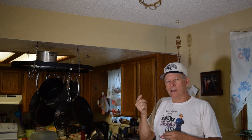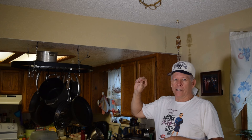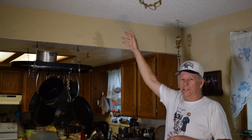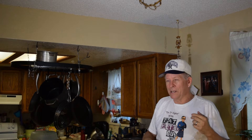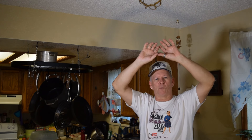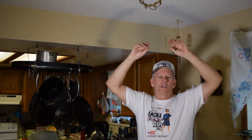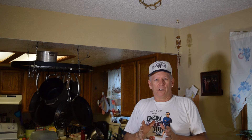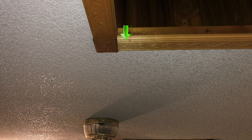If you have asbestos in your popcorn ceiling, one method is skim coating — basically covering it up without disturbing it. You go straight over it with joint compound mud, lock it in, and you haven't disturbed the asbestos. You put a couple layers of mud on, sand it smooth, and you're back to a flat surface. You can then finish it smooth or re-texture it. Skim coating a popcorn ceiling is a lot of work, but you can do it — just be prepared to take longer than professionals.